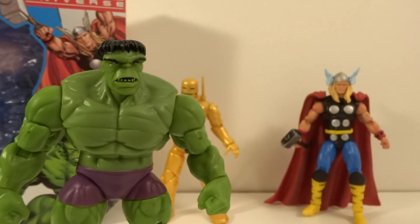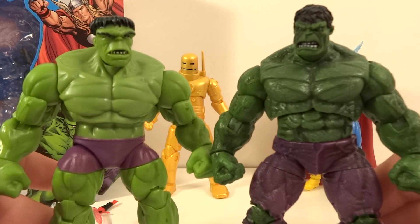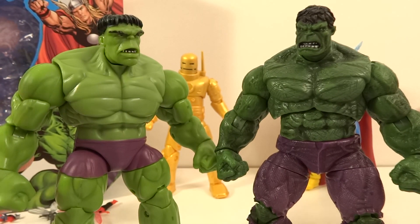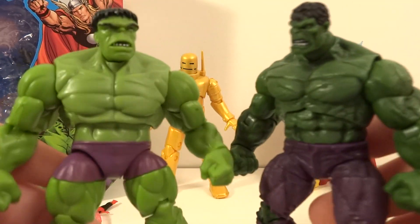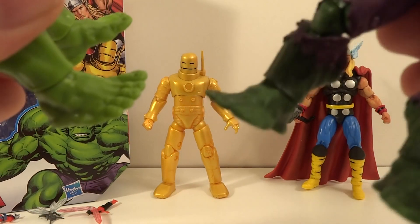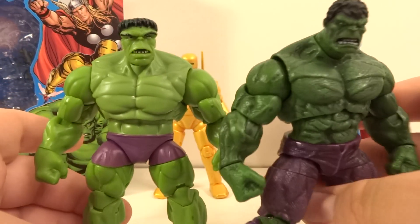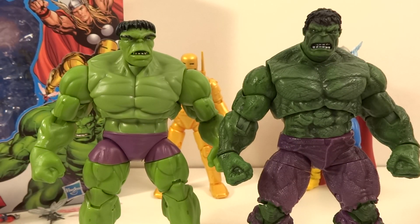Let me compare the classic Hulk to the newer one. As you can see, the new one's got a lot more detail. Other than the chest, the arms and the legs seem to just be the same type of thing, just a little bit modified. They're definitely not reused from each other — there's so much more detail in the newer one. The feet look exactly the same, though this one's got sculpted-in veins and the classic one kind of doesn't. It's actually really cool to see them together.